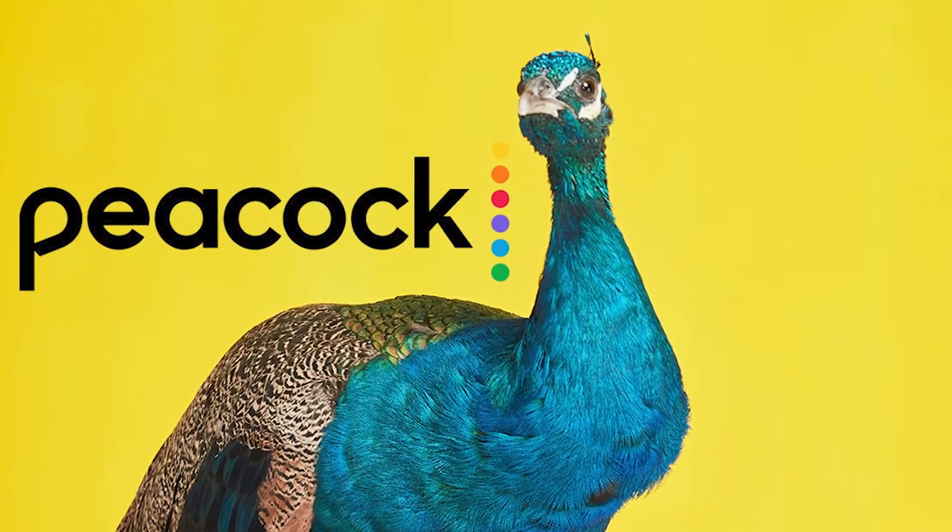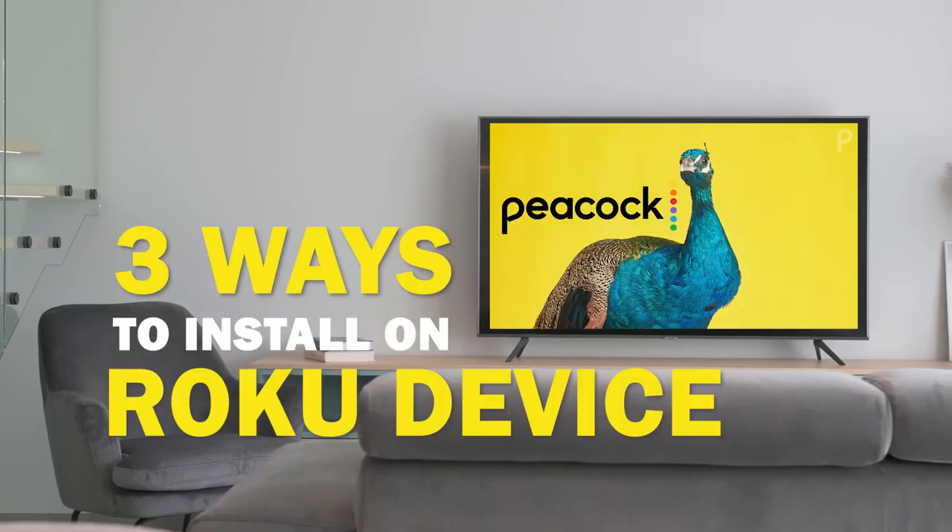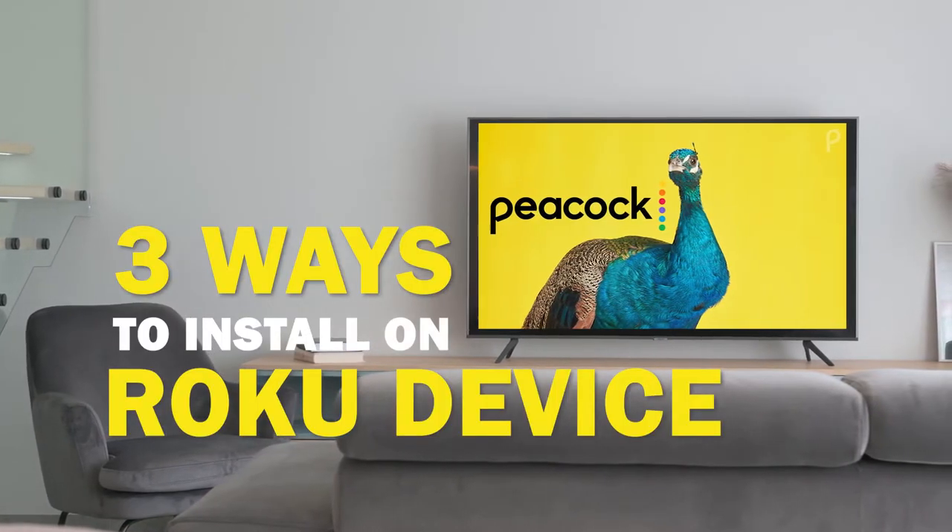Peacock is one of the best apps that you can download for your TV. In today's tech video, I'm going to show you three different ways of how to install Peacock on your Roku device.